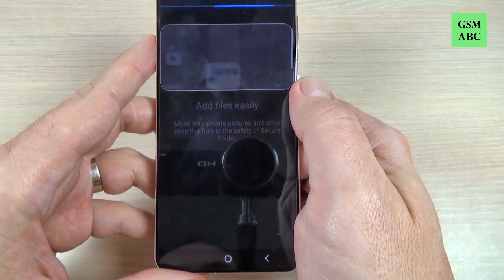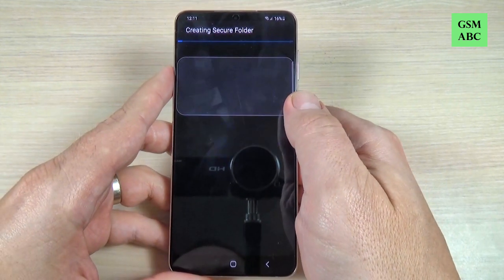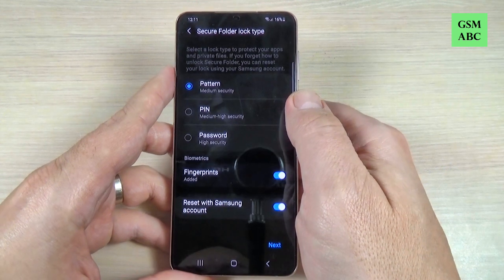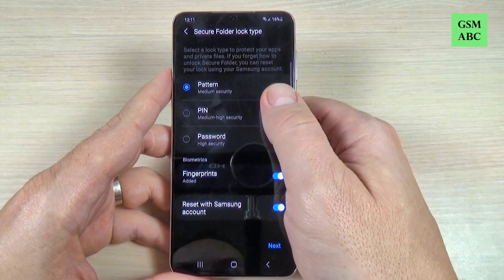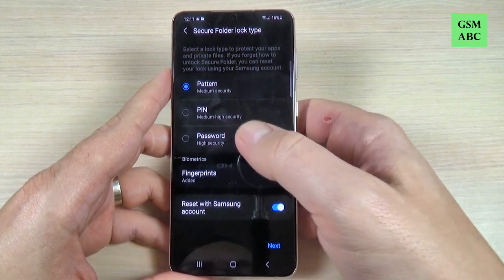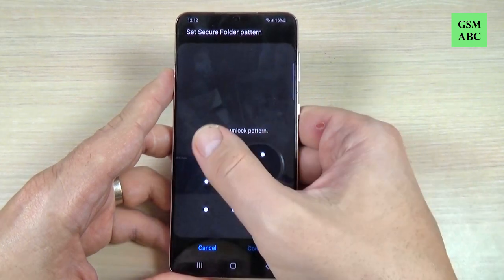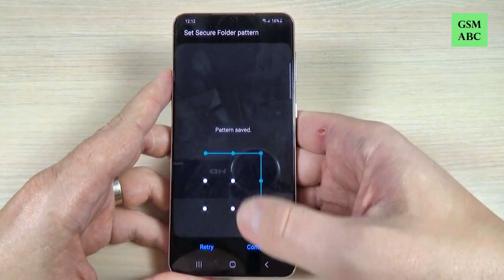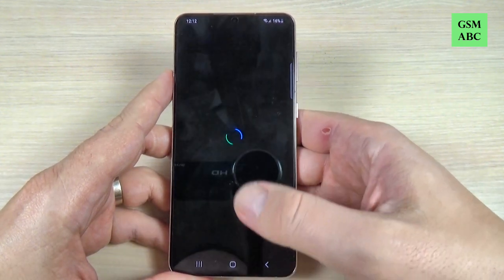Now it is creating the secure folder and you can secure this folder with a pattern, PIN, or password. I will select pattern and hit next. This is my pattern. OK. And confirm.